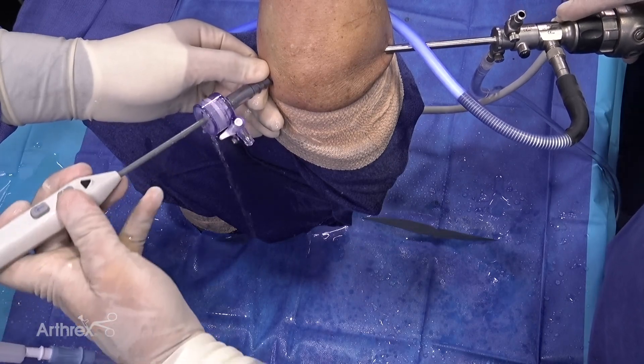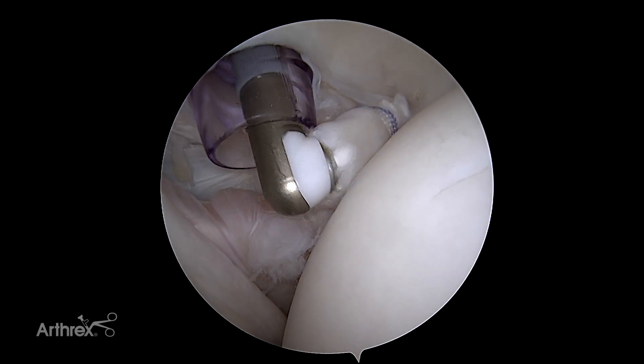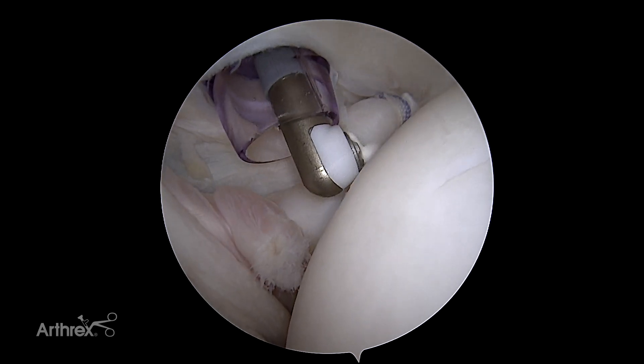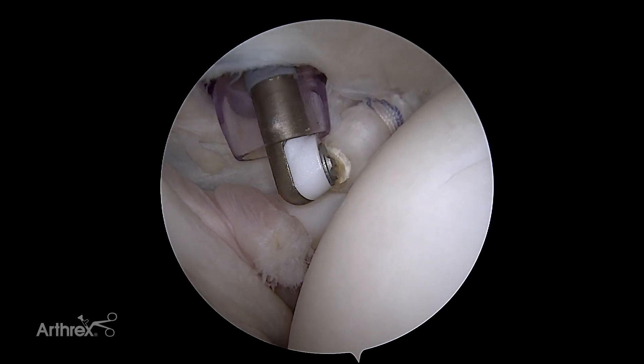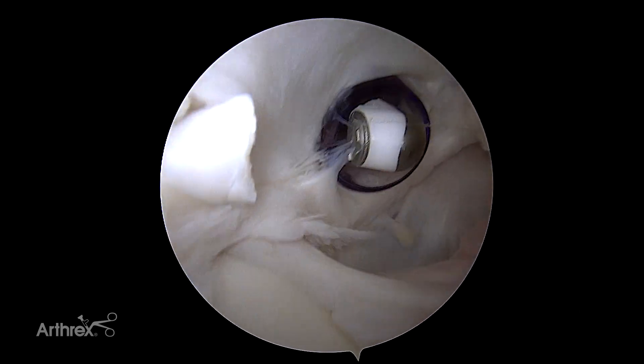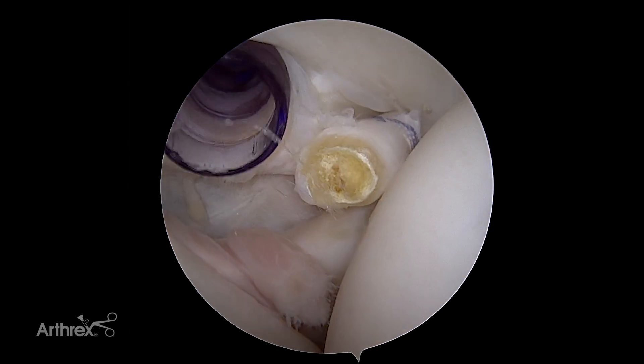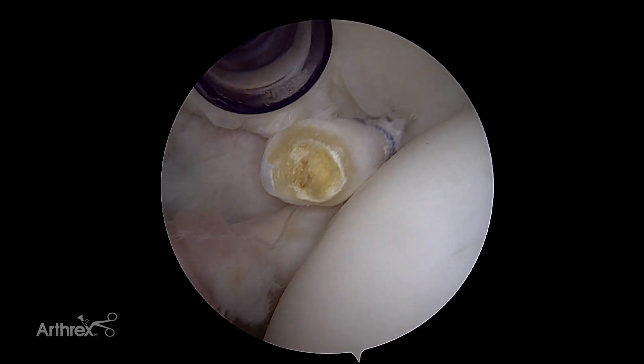At this point I like to insert my Apollo RF probe to actually mushroom the tip of the biceps and take the very top of the biceps back so that very little stump is left. You can then look at the top of the superior labrum and resect the excess biceps from that end as well. And this will be your LupinTac tenodesis.